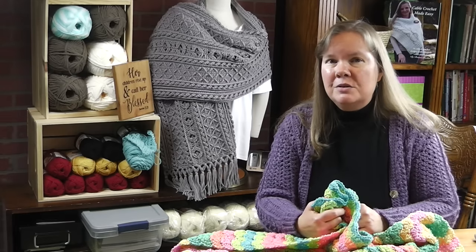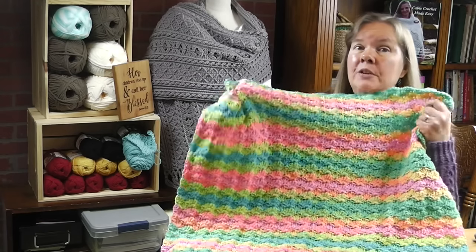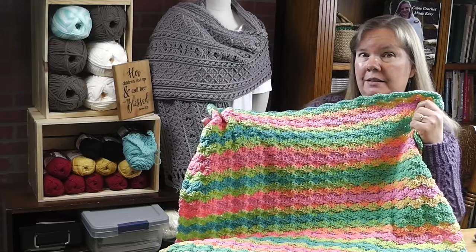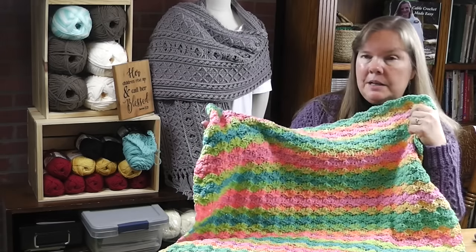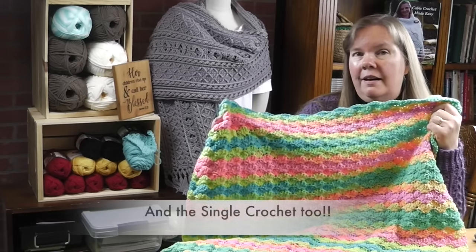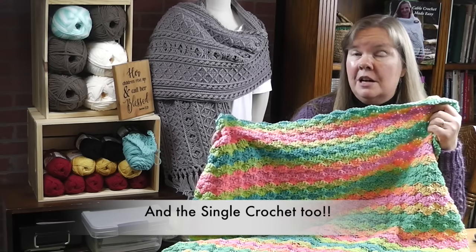Hi, I'm Bonnie Barker with BonnieBeeCrochet.com, and I'm really happy to bring you another easy beginner project. This is the easy beginner shell baby blanket. It looks really complicated, but I promise you it is not. If you know how to crochet the chain stitch and the double crochet, you have all the tools that you need to dive right in.